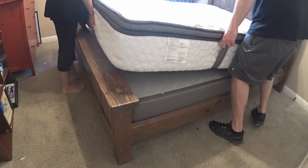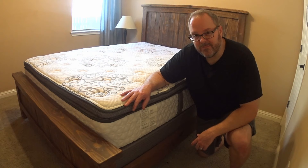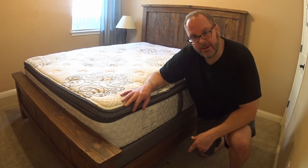And there you have it. We're back to where we started from. However, you can see that we've repaired the bed and everything looks great. It should give many, many more years worth of service. I hope you liked this video. If you did, please hit the like button and subscribe to our channel. We'd really appreciate it.